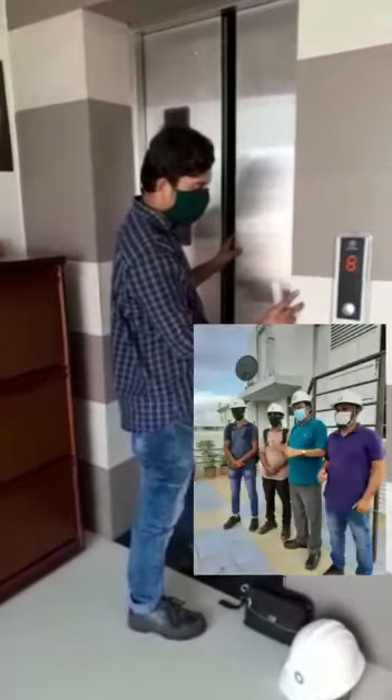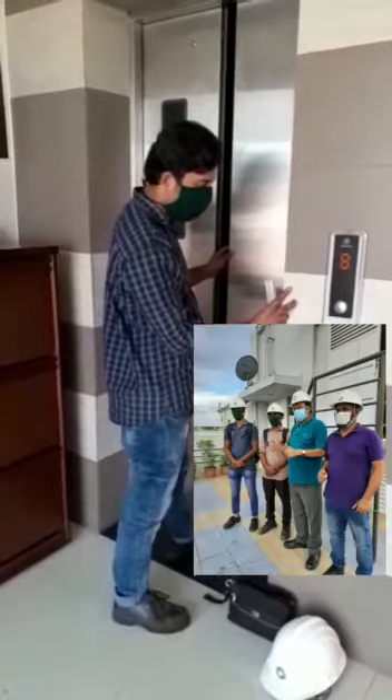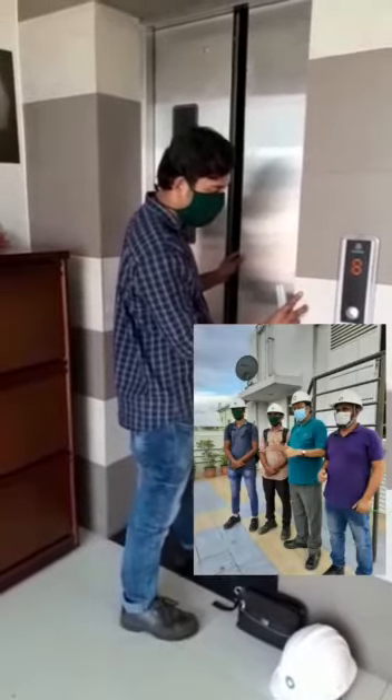PPE preparation: Safety helmet, protective glasses, work clothes, safety shoes, and protective gloves.